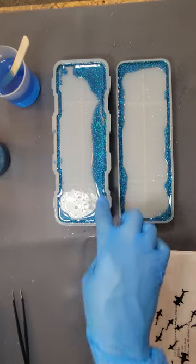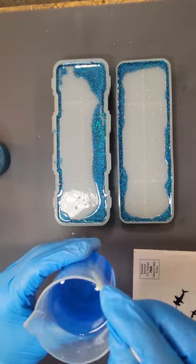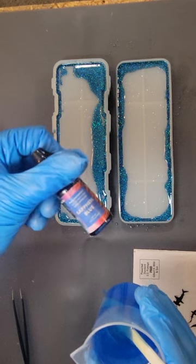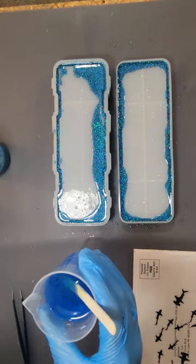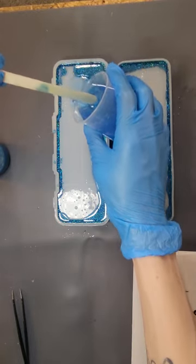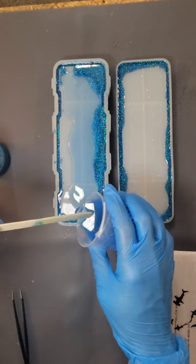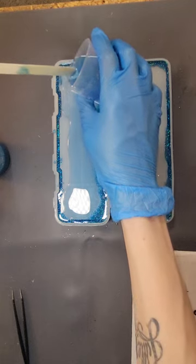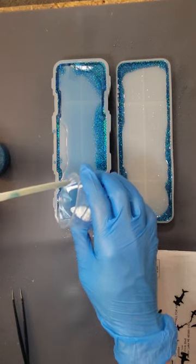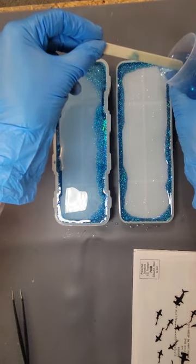If this happens here, don't worry too much — I used alcohol ink to dye the resin, and mixing alcohol ink into the resin also helps with air bubbles. I normally let mine sit for about 10 minutes, and then I just pour it in the center, which kind of helps push some of that resin back and keeps your glitter from trying to escape. I do both sides.